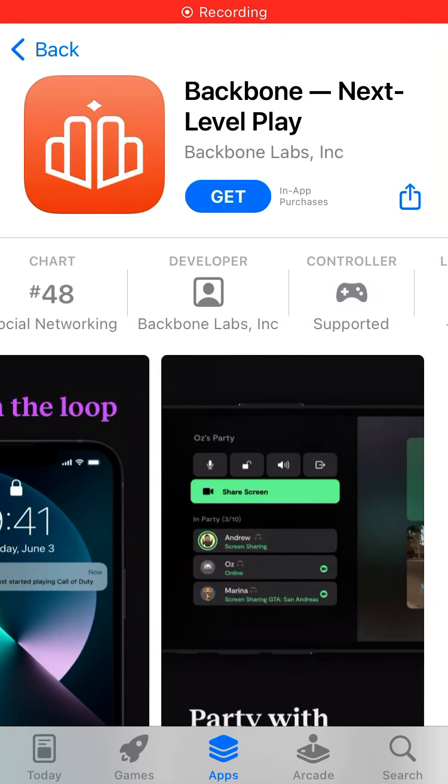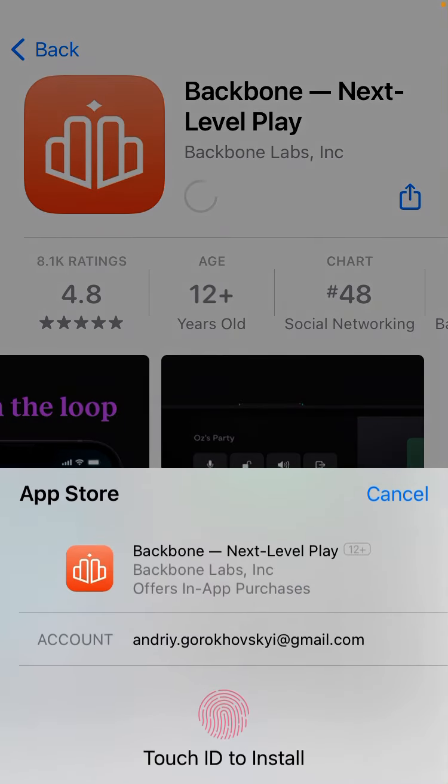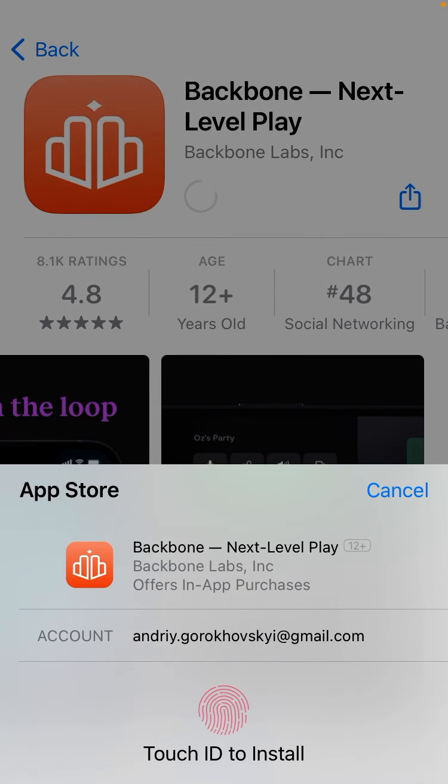Hello everyone, so here is the Backbone app. Let's just try to install it on iPhone. Just type and let's try to install it. Then just use your Touch ID or Face ID to install it.